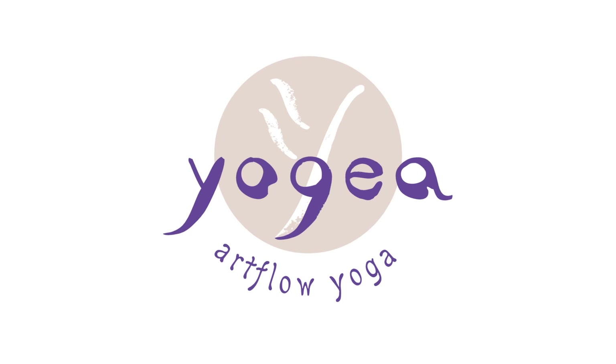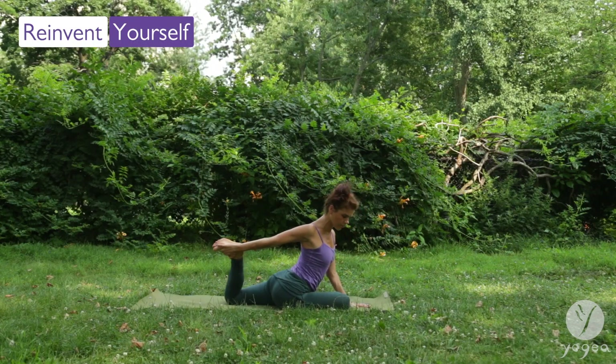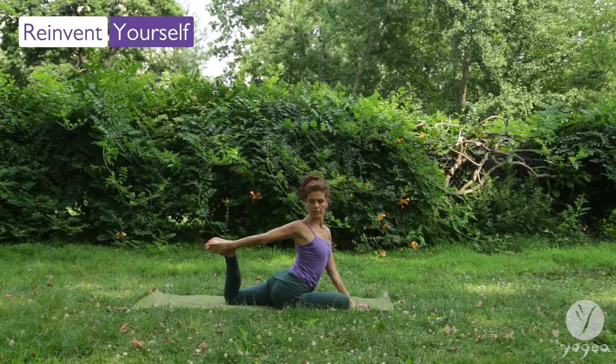Welcome to Yogaya Hip and Shoulder Opening Routine. Reinvent Yourself.